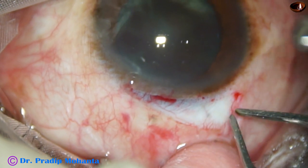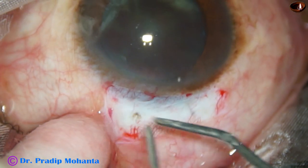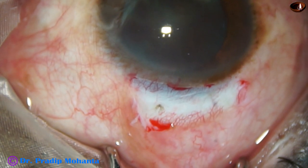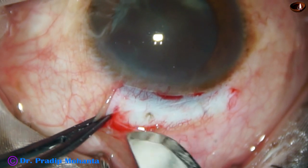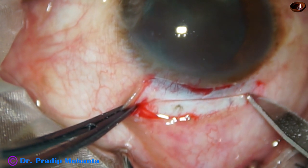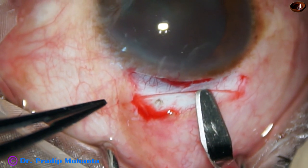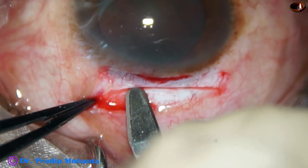Now the very important step: making the sclerocorneal tunnel. The incision has to be passed at about half-thickness depth of the sclera. This is a number 50 Bard-Parker blade, and it has been used to place the incision. This incision is not deep — about one-third thickness — and now the crescent blade is being used to go to the proper depth.